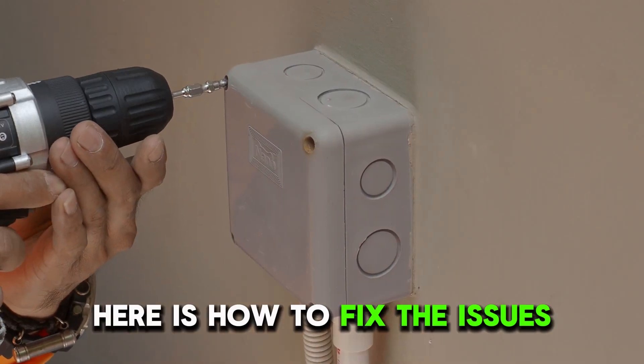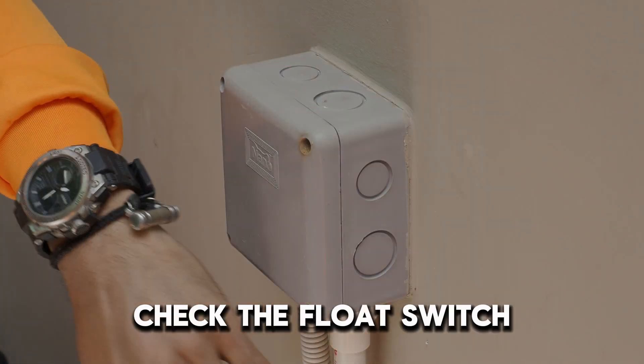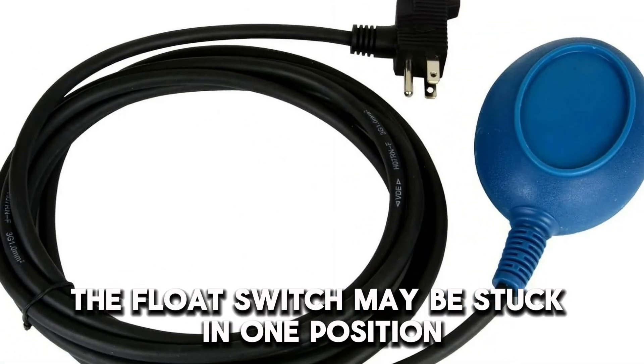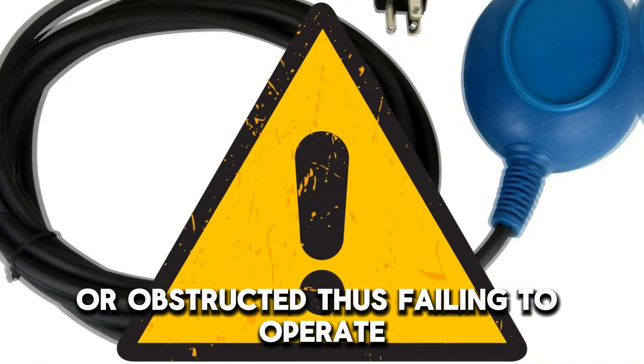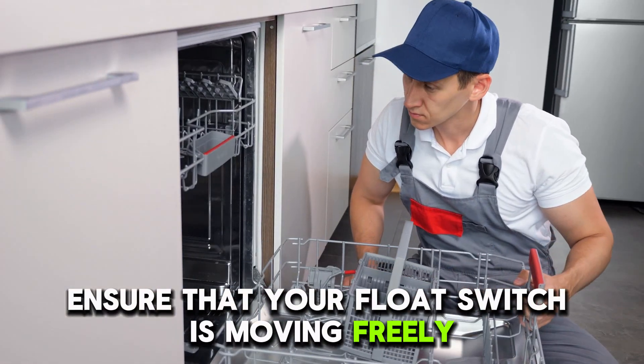Here's how to fix the issues. Check the float switch. The float switch may be stuck in one position or obstructed, thus failing to operate. Ensure that your float switch is moving freely.